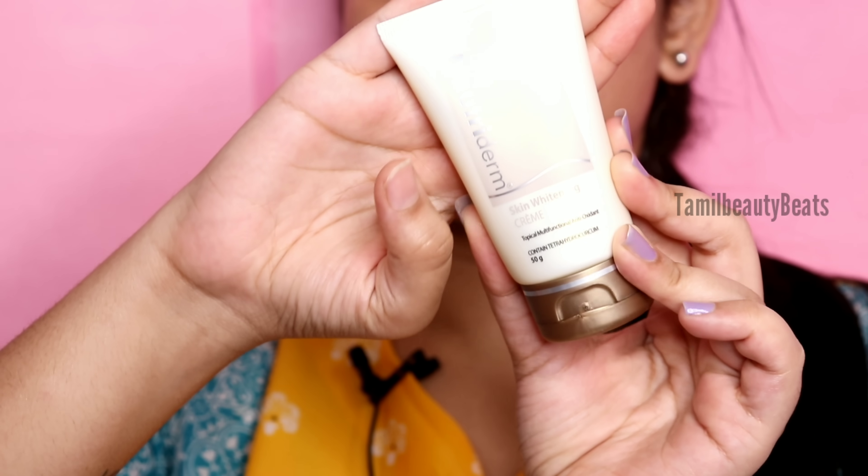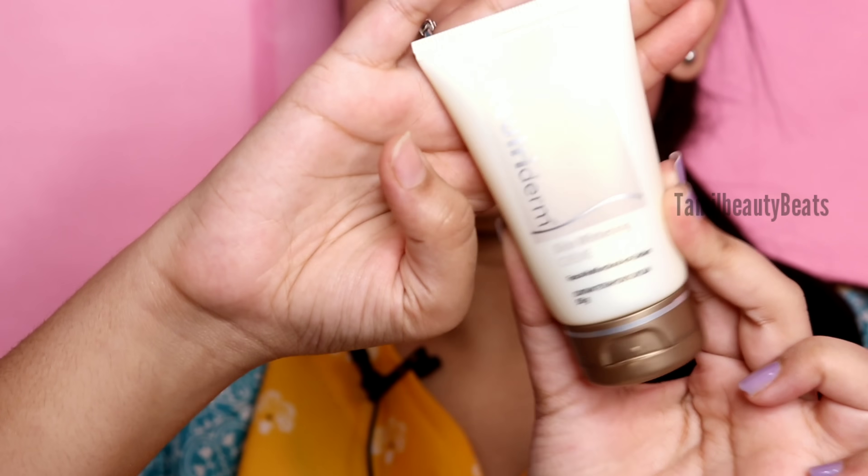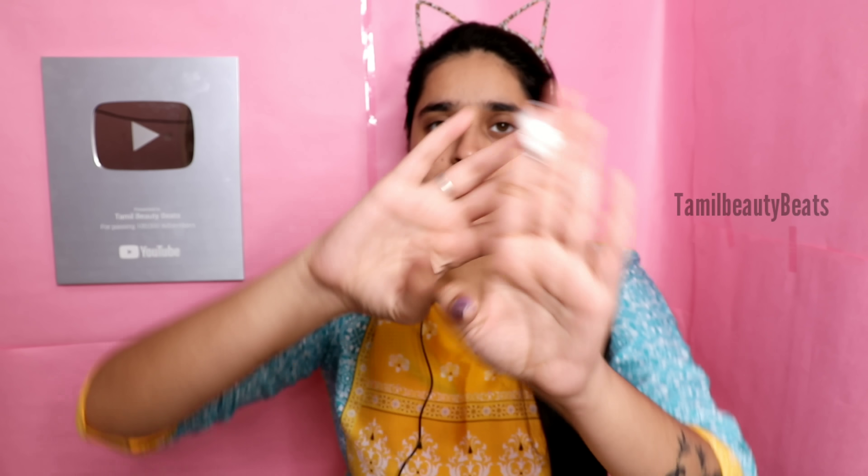Don't skip toning - usually we apply moisturizer after. The cream I'm using is Nutri-Dermot Skin Whitening Cream. It has a double purpose: it works as a moisturizer and also targets dark spots and hyperpigmentation. It has a white color formula - you can use it as a skin whitening cream with the right product for hyperpigmentation and dark spots.